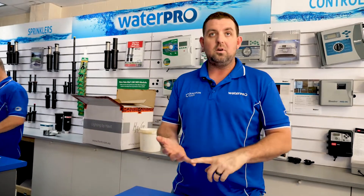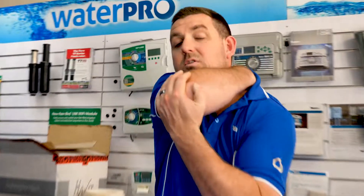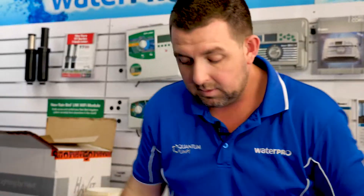WaterPro supplies irrigation designs free of charge. If you buy the materials from us, we'll supply you with the design. We'll design and quote it as a no-obligation service. If you choose to go ahead with us, you'll get the design and we're here to support you all the way — any questions around installation, nozzle adjustment, anything like that. That's pretty much it.